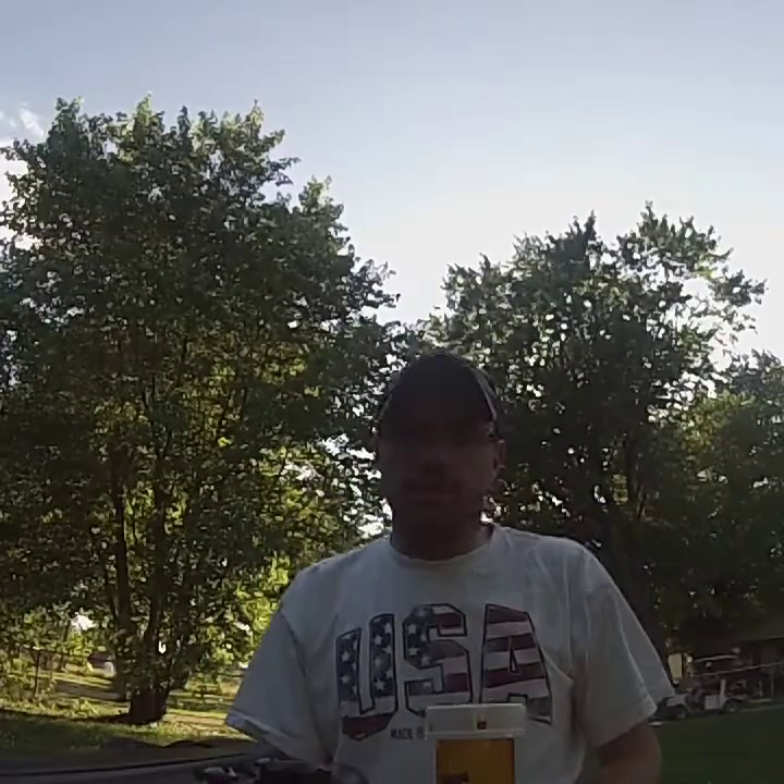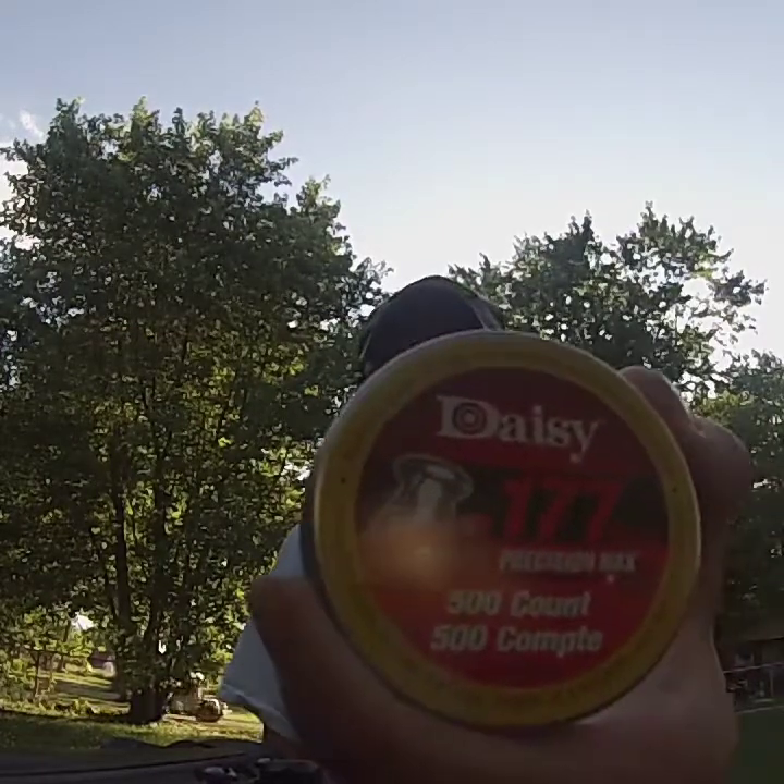Let's go over to the table, click on the GoPro, and talk about what pellets I'm reviewing today. Welcome back to the Pellet Outline number three. Today we are shooting the Daisy flat nose pellets.